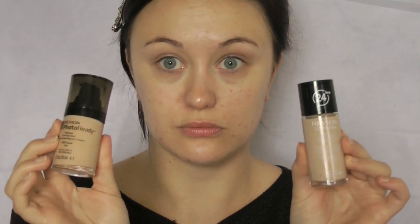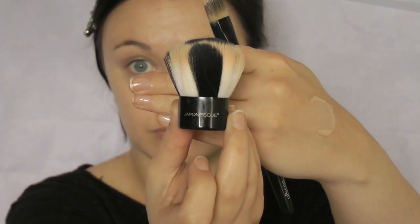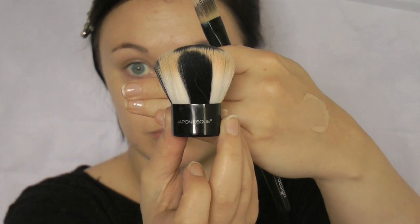Start with a mattifying foundation. I'm using a combo of two Revlon foundies which are Colourstay and Photoready. When you mix them together they form a really good base and they make your skin look bangin! I'm just going to whack that all over, smooth it in, and I'm going to use my Japanese Safari brush to blend it out because it's so good — it's a really, really good brush.